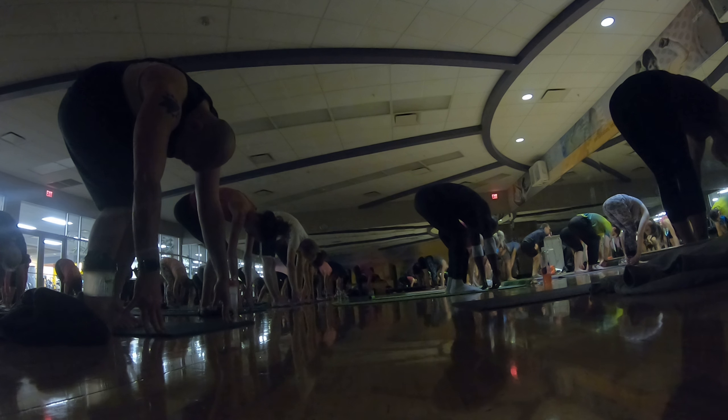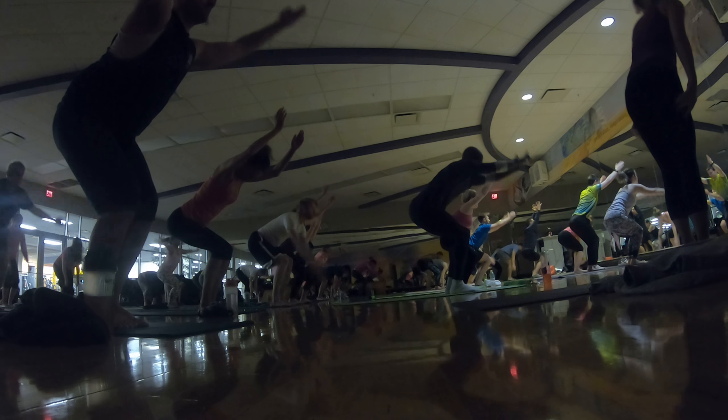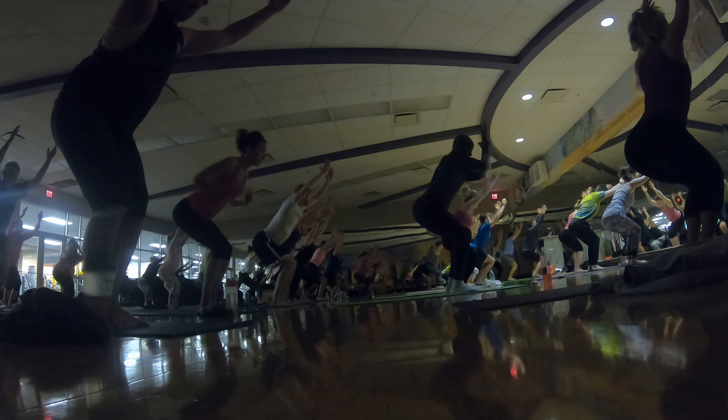Release. Inhale, chair pose. Find your knees. Reach up. Hold. Now squeeze your legs together.